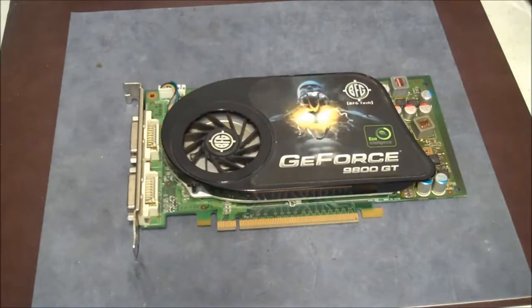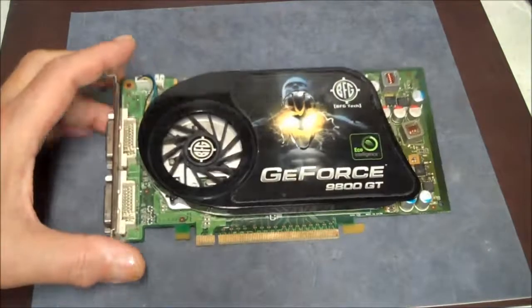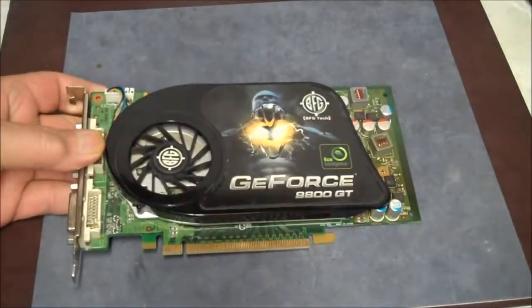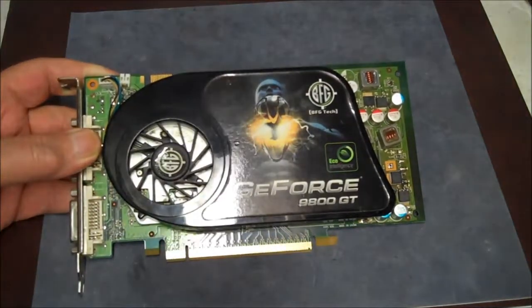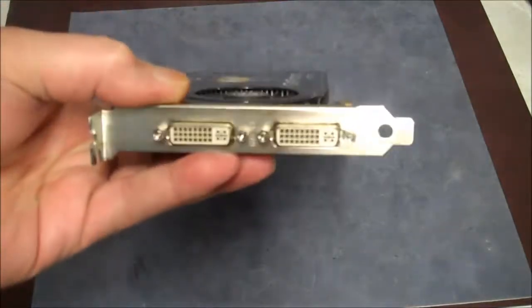Hey y'all. We're going to be taking a look at this video card. It's a BFG GeForce 9800GT made by BFG Tech. It's got some echo intelligence in it. You can see this is a pretty good video card.